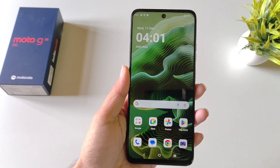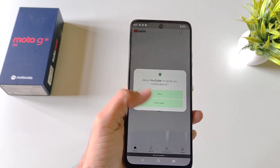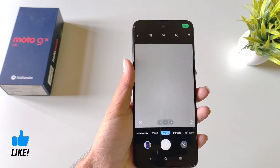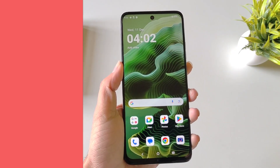You can quickly launch your camera application from anywhere while using your smartphone. For example, if you're using YouTube and want to open your camera quickly, simply double-tap the power button and it will launch your camera application. This is a great feature if you want to open your camera quickly.